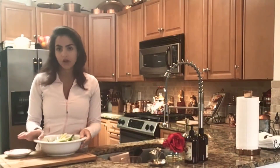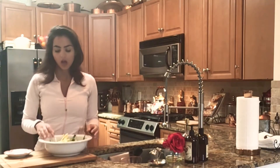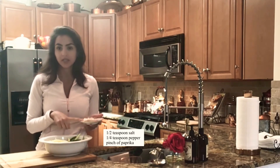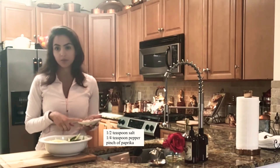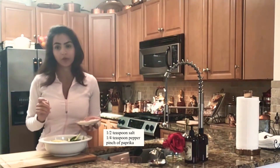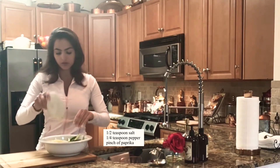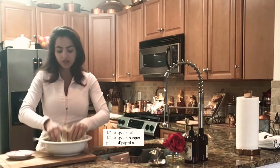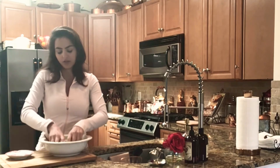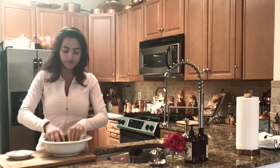Now that I've cut all the zucchinis, I actually only used one, which gave me all of this — a good amount for one person. I'm going to season them now. In this plate I have half a teaspoon of salt, a fourth of a teaspoon of pepper, and about a pinch of paprika — less than a fourth of a teaspoon. I'm going to put it all on the noodles and mix it until you can see that each zucchini has seasoning.